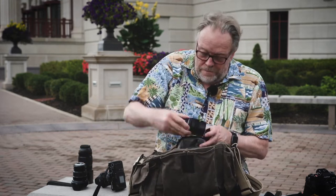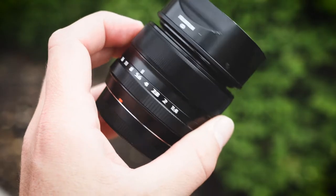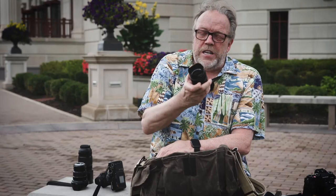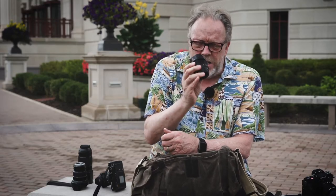I have more. This lens is the 35 equivalent, so around a 50 millimeter equivalent — very small, as you can see. It's a 1.4 prime lens. Love this lens.